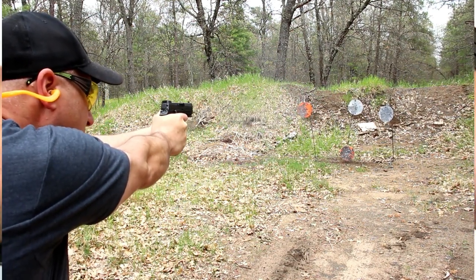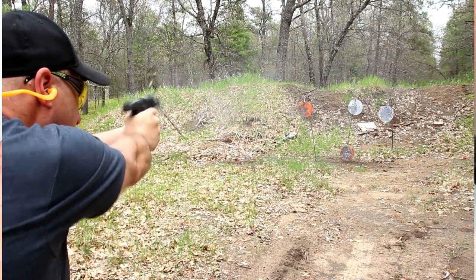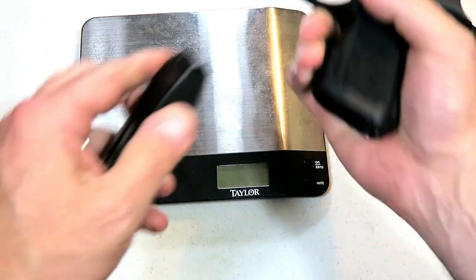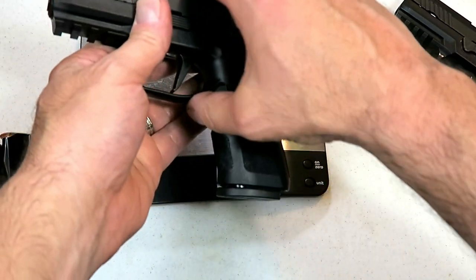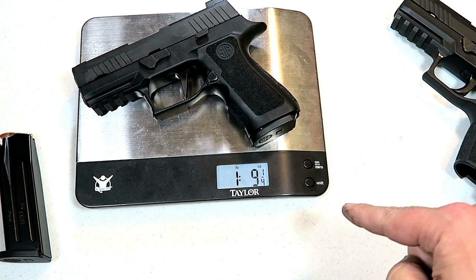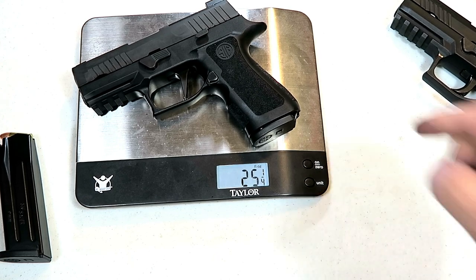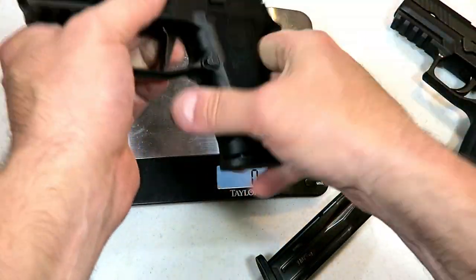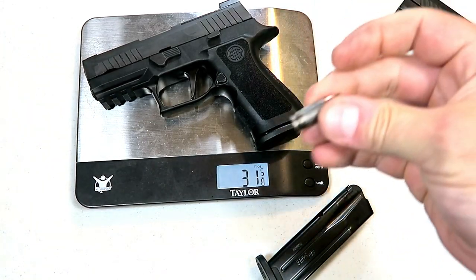We're going to get it on the scale now. A lot of guys want to carry these, so let's check out the unloaded weight. We're looking at one pound nine and a quarter ounces — that's 25 and a quarter ounces. With 15 rounds of target loads, we're at 31 and five eighths ounces.